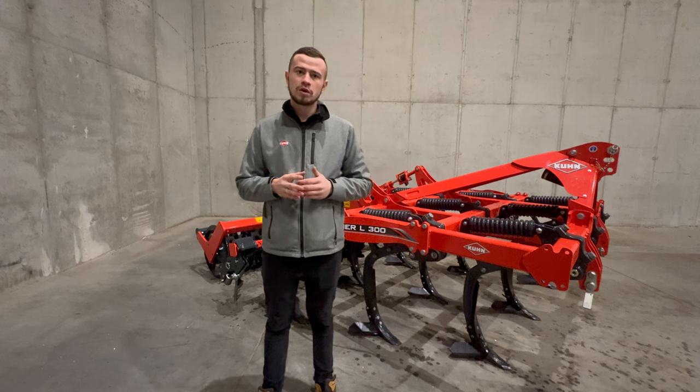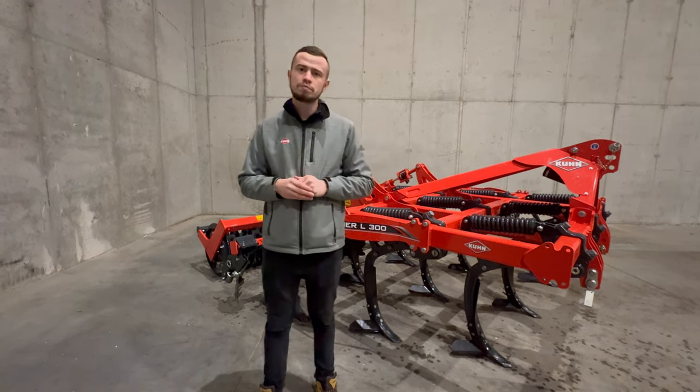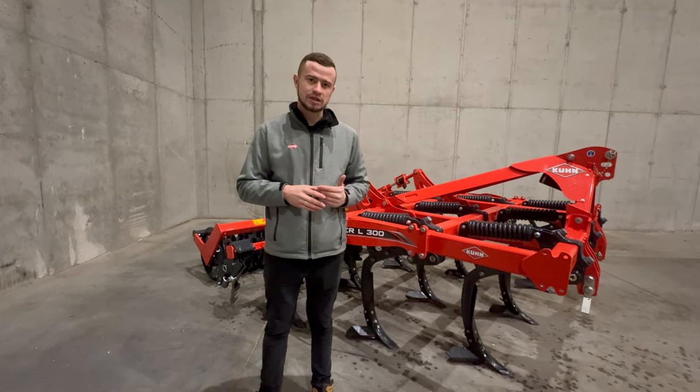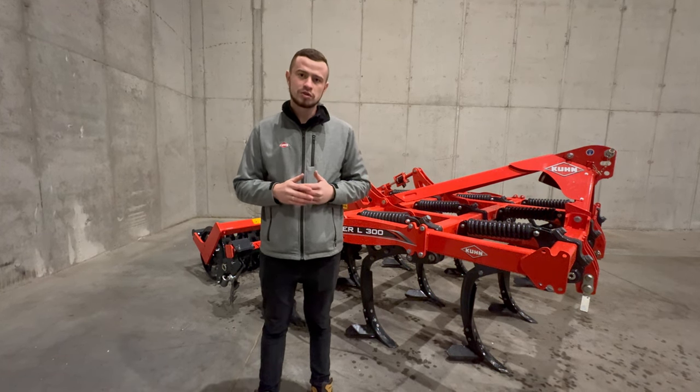Do głębokiego spulchniania gleby dostępne są również dłuta o szerokości 50 mm, które pozwalają ograniczyć zapotrzebowanie na moc. Jednocześnie zapobiegają nadmiernemu podnoszeniu się gleby.